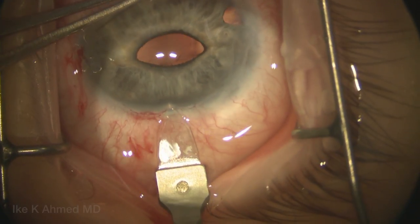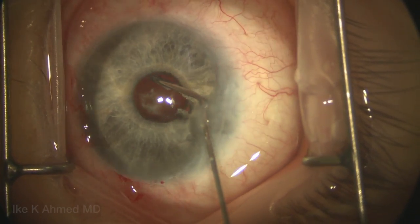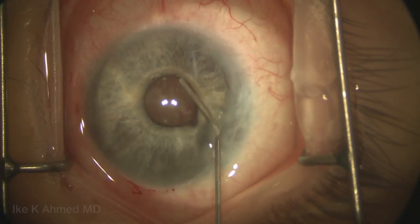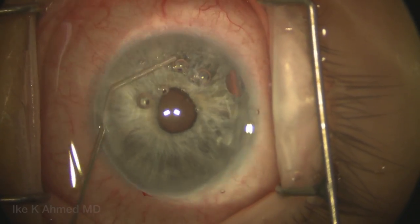We're going to now make that temporal incision at least initially at 3mm with the diamond keratome, and inject some triamcinolone again to visualize any vitreous. As you can see, there really is no vitreous present in the anterior chamber or retropupillary space. We'll then inject some Miochol, sweeping the pupil to bring it down to facilitate implantation and prevent vitreous prolapse.